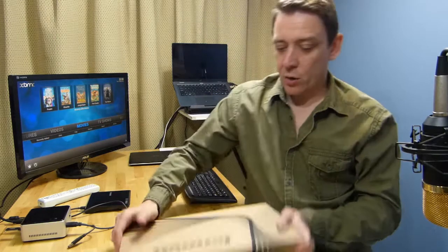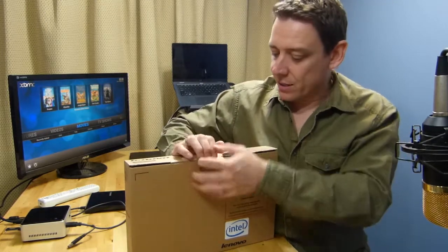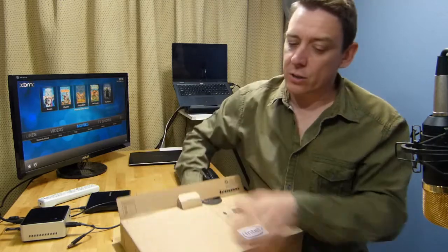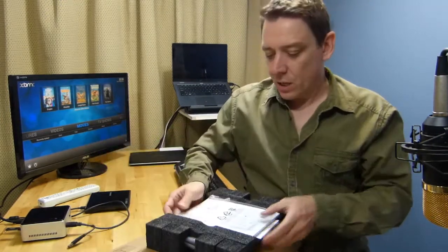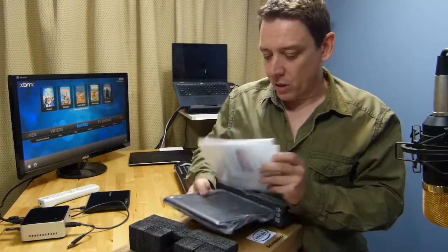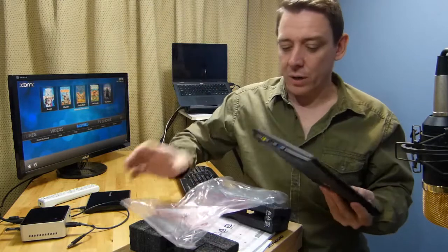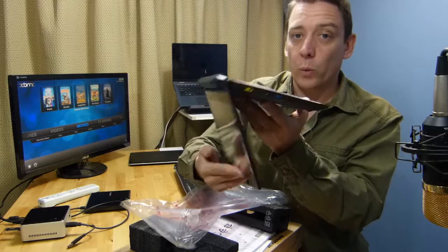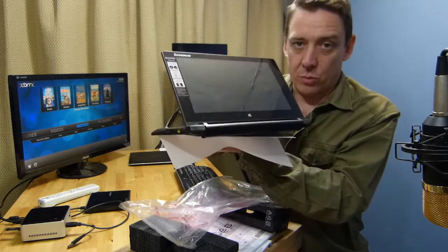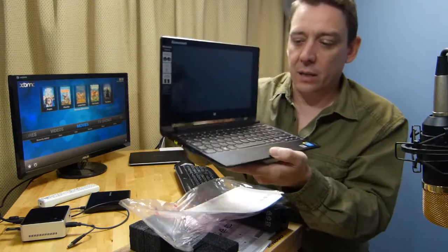Let's get into this — the Lenovo Flex 10. Like I said, $299 to $349 euros or dollars is what you'll pay. It's really in the netbook category of devices but in a modern way — it's got touchscreen Windows 8 and it's got that easel mode, which is quite handy.